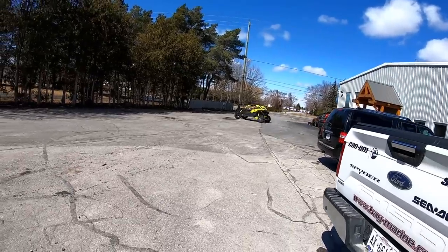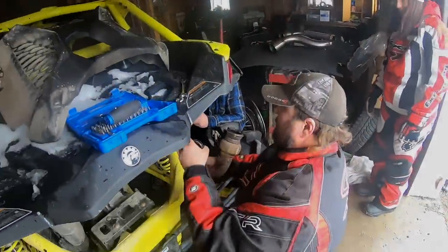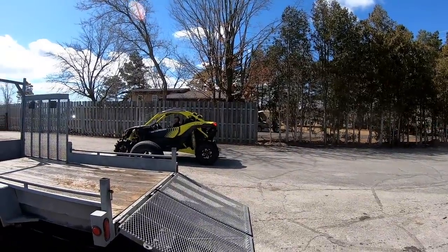You hear that turbo now, man? She's a tight squeeze. That's one dirty old cat. Wow, it really compliments the machine.